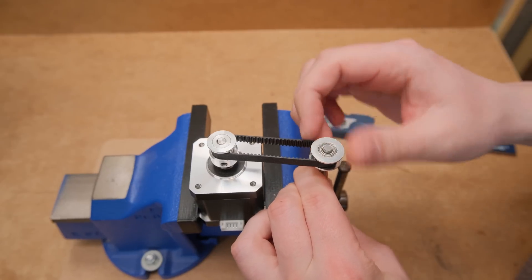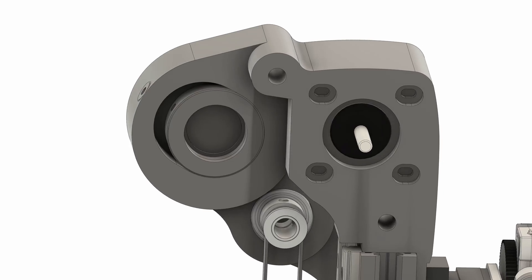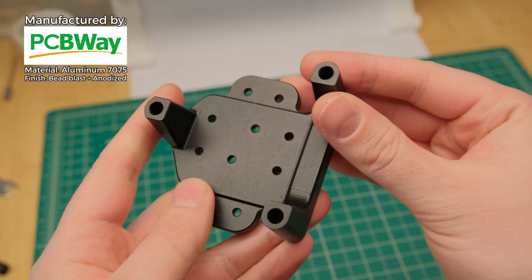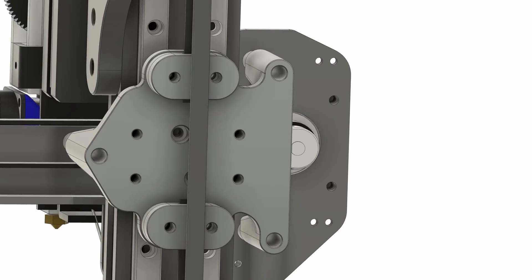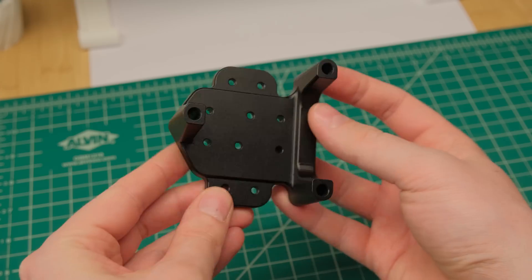My first solution was just to precisely measure the actual distance between the pulleys and YOLO with the design, but in the end added some tensioning possibilities. But the heart of this project is the bracket that the sponsor of this video PCBWay sent machined from aluminum, as it literally ties everything together. So huge thanks to PCBWay that helped so much with these complex projects of mine.